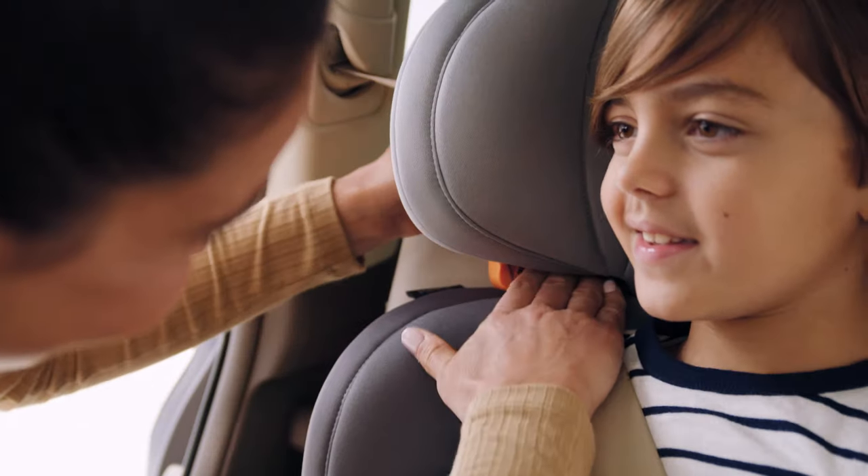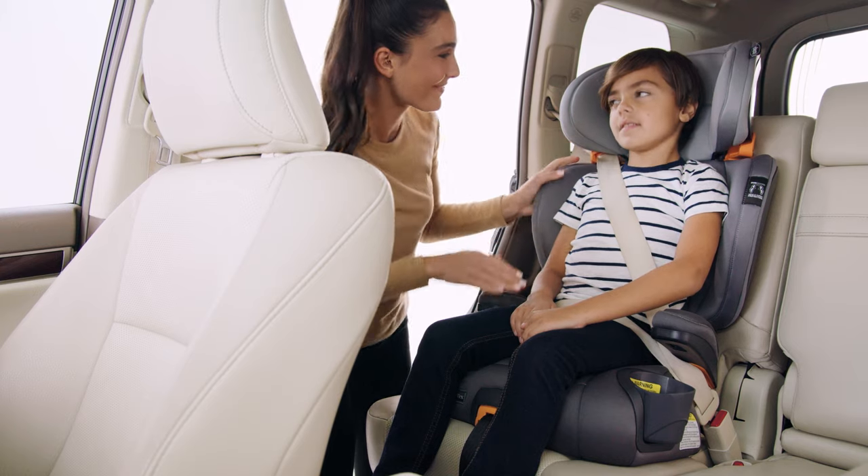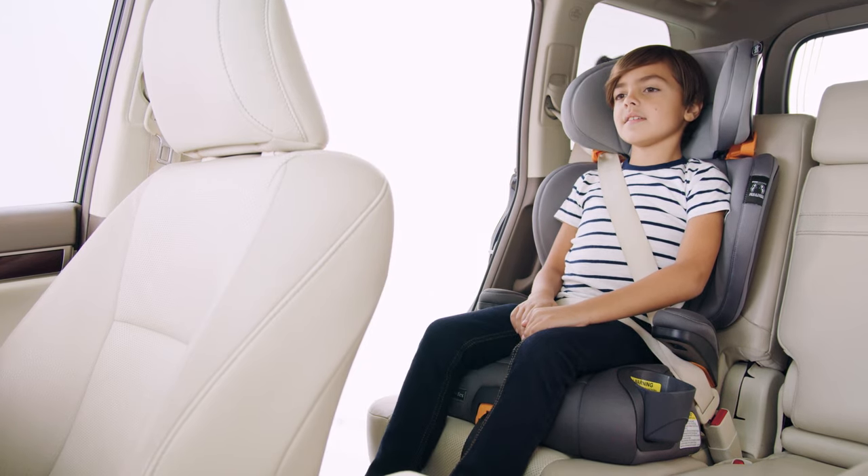The lap belt should lay over the child's thighs. Check that the seat belt is not twisted and that the shoulder belt is snug on the child's shoulder and does not rub on the neck. It should lie flat across the child's chest and middle of the shoulder.